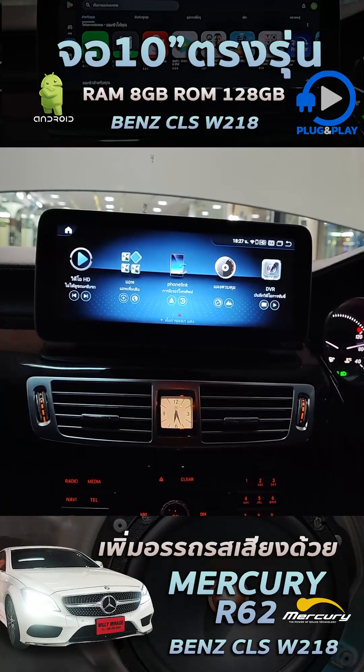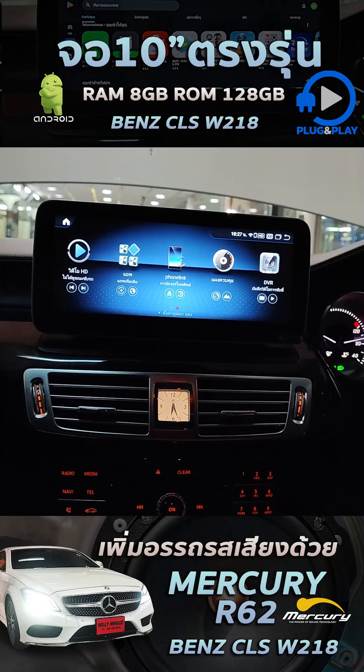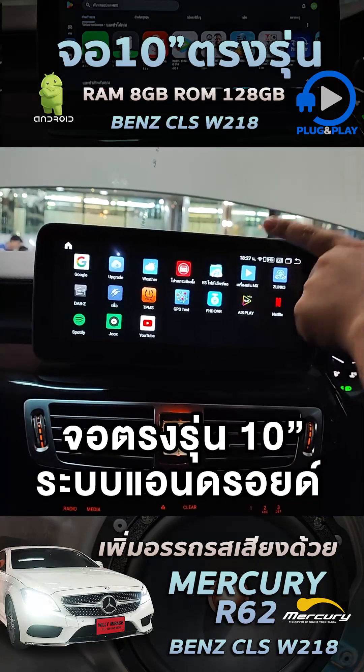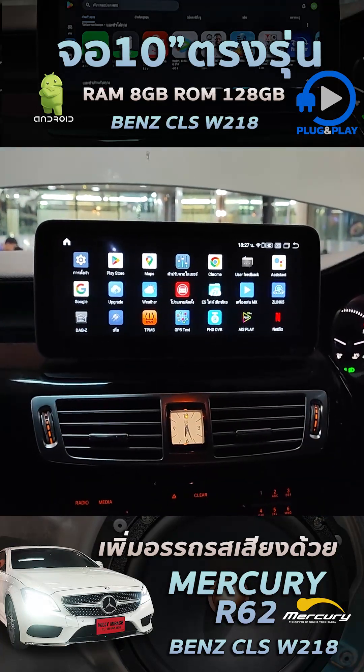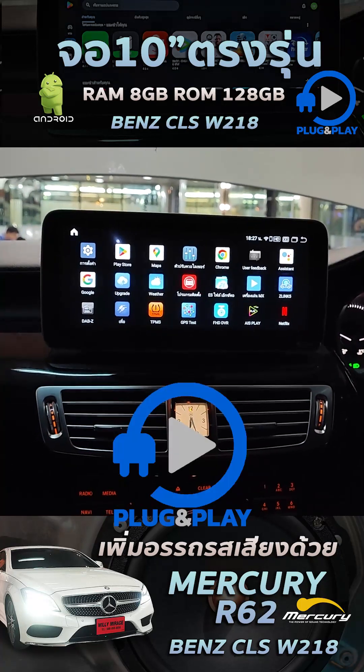And now, we are at the Benz CLS W218. This is a 10-minute drive. It's Android. This is a 8-228.